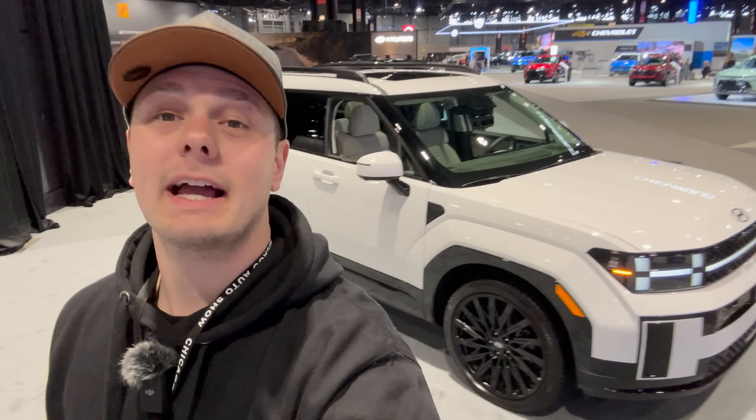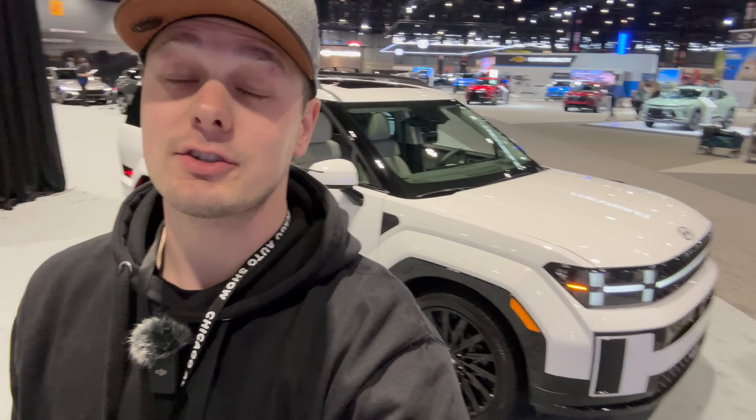That is everything I can show you in Chicago about the new Santa Fe. Make sure you stay tuned for later in the year when we get our hands on this thing and take it for a drive. We'll see you then.